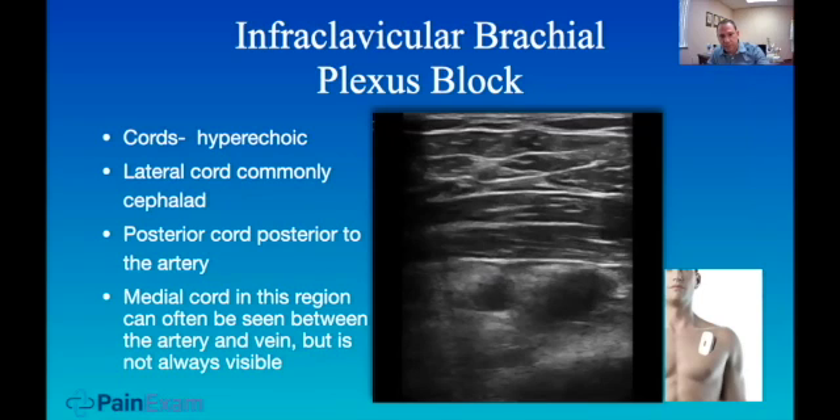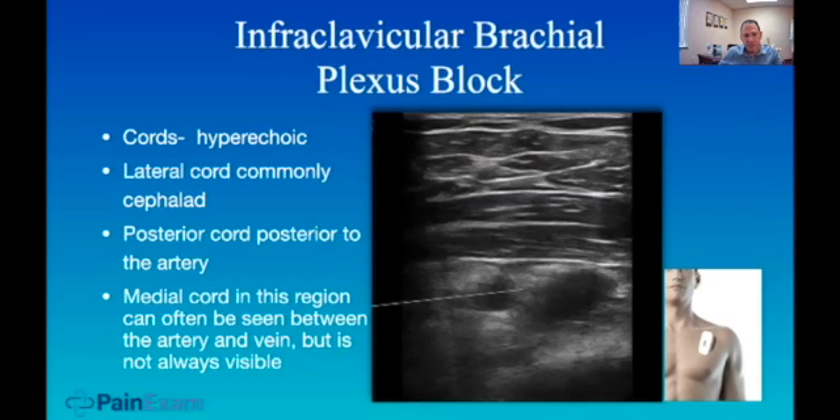Looking at the imaging, the cords are hyperechoic. The lateral cord is commonly cephalad. The posterior cord is posterior to the artery. Here's the lateral cord, here's the posterior cord, and the medial cord is right here — seen between the artery and the vein. The artery is more pulsatile. The vein may be collapsible but can be bigger than the artery.